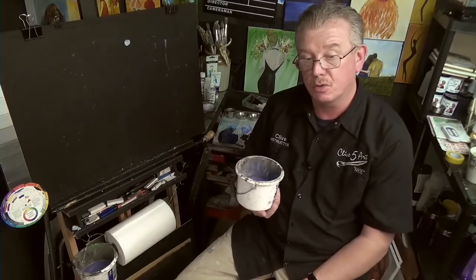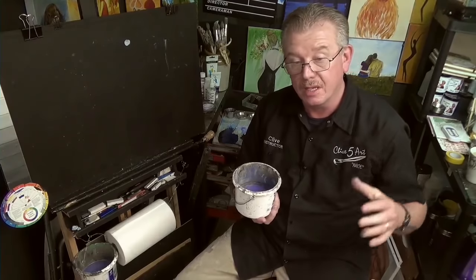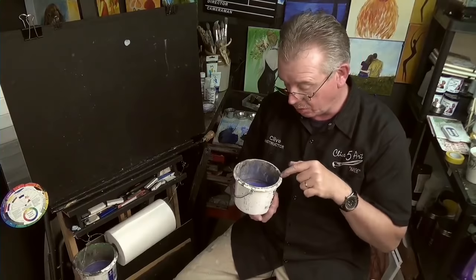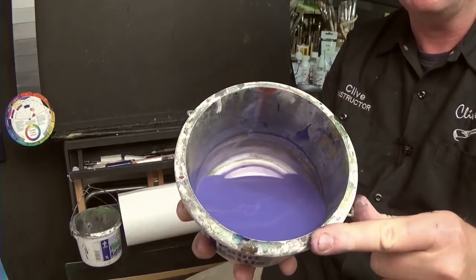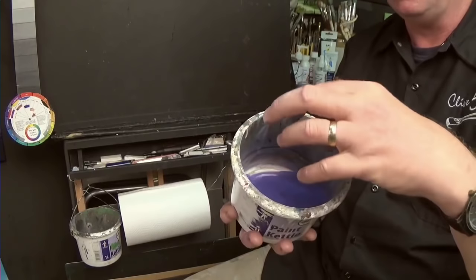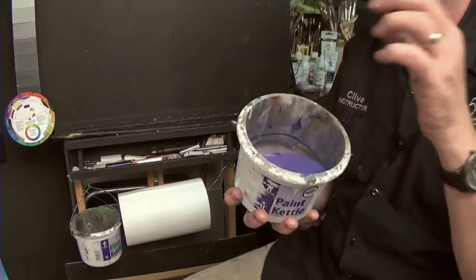Do not, under any circumstances, tip this down the drain, because it's going to clog up all your pipework. Not only that, it's going to kill all those poor little fish swimming in the sea — because that's where all this waste water eventually goes. It goes to a treatment works, gets treated and purified, and a lot of it goes back into the sea. The plastic will be suspended in the water and floating around.